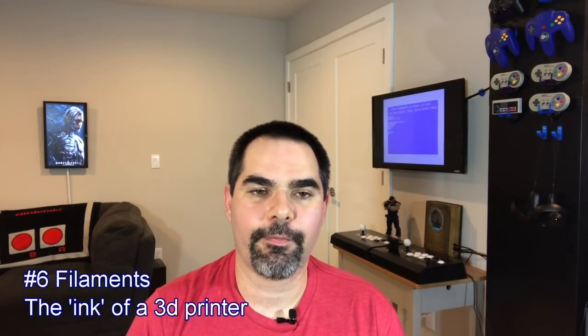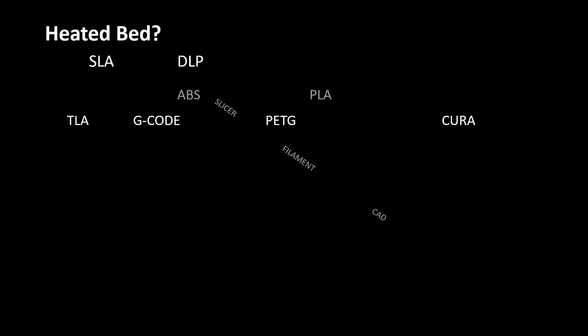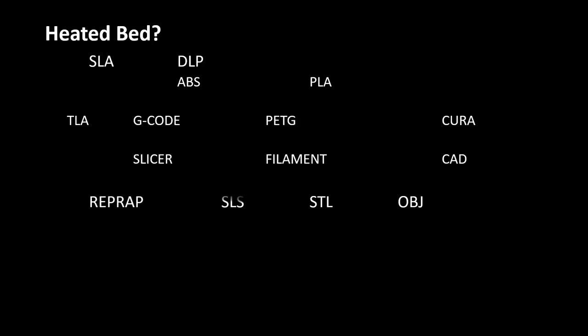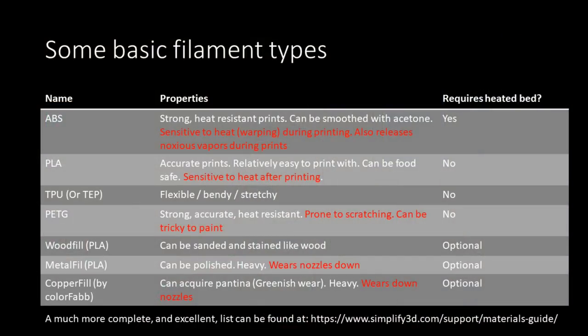Next, filaments and heated beds. When I first got my printer, I asked why it was such a low price, and was told it doesn't have a heated bed — meaning it can't print ABS. ABS, PLA, TPU, PETG — all of these acronyms are different types of filaments, which are plastics that get placed into the printer, melted, and used to create the layers. Each has different properties: TPU is very flexible, ABS can harden and become very strong. Some filaments require a heated bed — the nozzle places melted filament onto a flat surface, and if that bed is heated, the filament doesn't cool as fast, sticks better, and prevents warping.